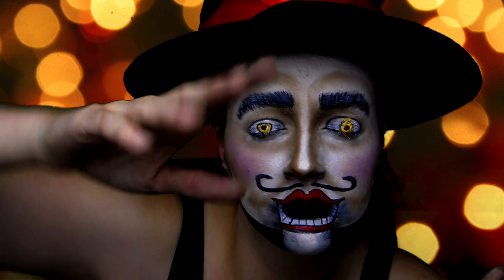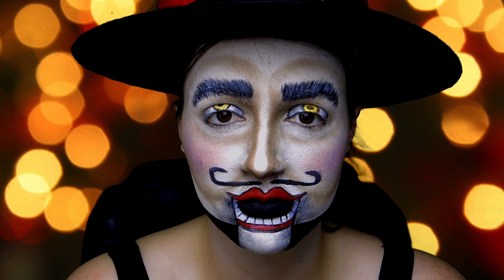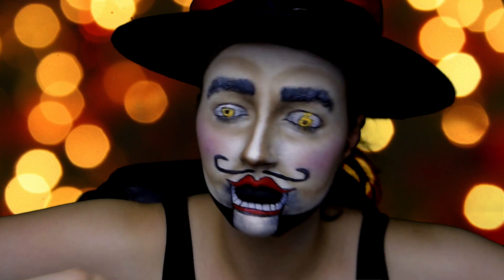Hello everyone! Welcome back to 12 Scares of Christmas. 12 Scares of Christmas is when I'm making 12 tutorials in the month of December revolving around Christmas and horror. I hope you enjoy this nutcracker toy soldier guy and let's get started!